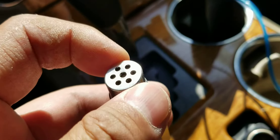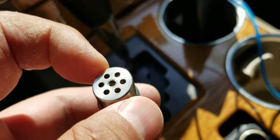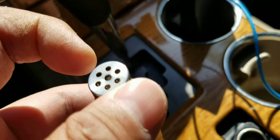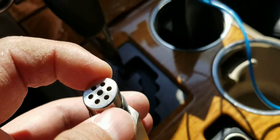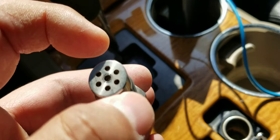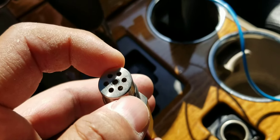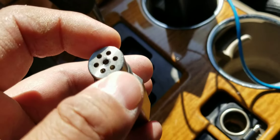This is a mini catalytic converter. It was described as a mini catalytic converter that I bought off eBay for like $14. It was fairly inexpensive.